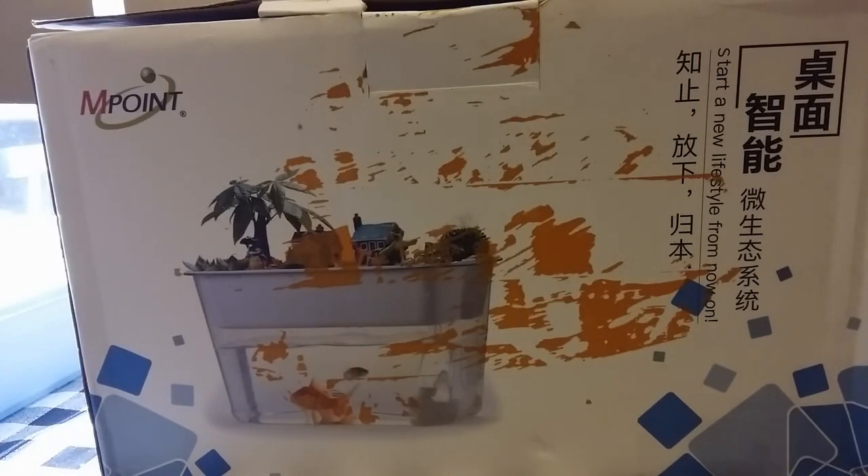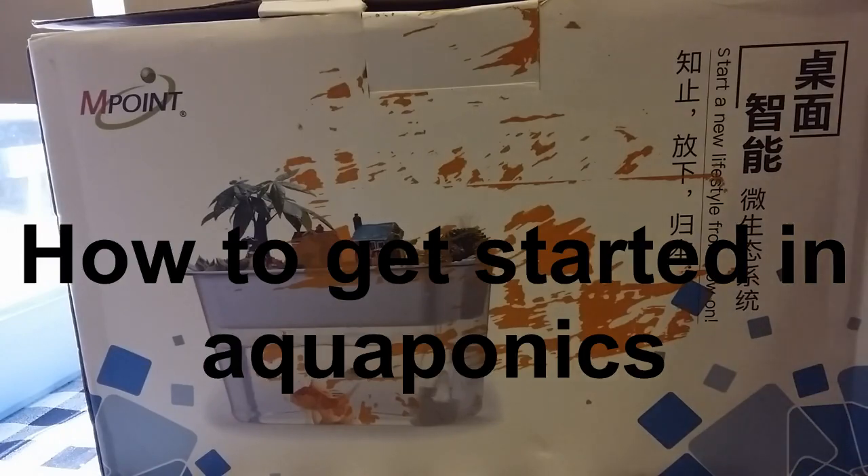My first aquaponics system has arrived from Amazon. So let's take a look at some of the contents.